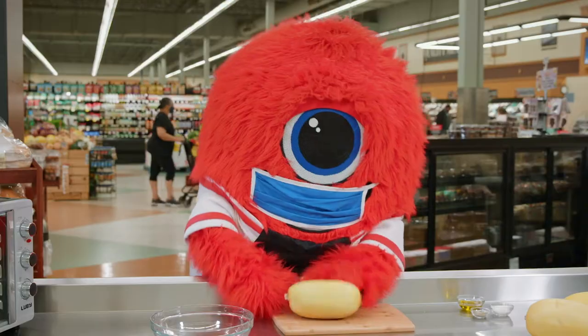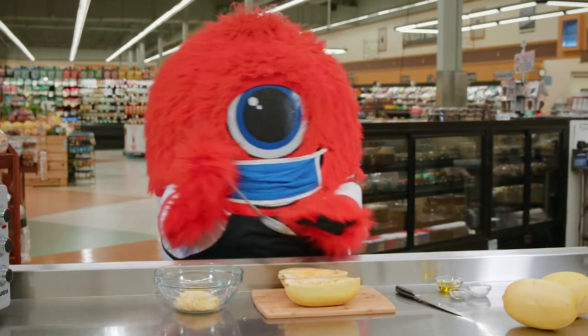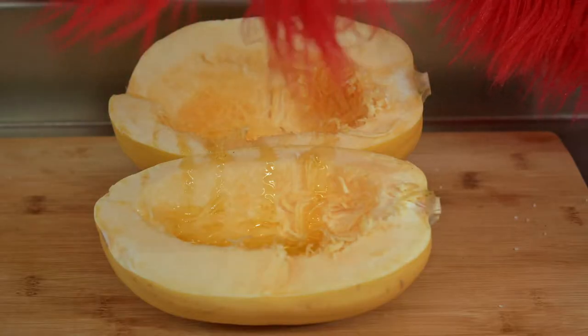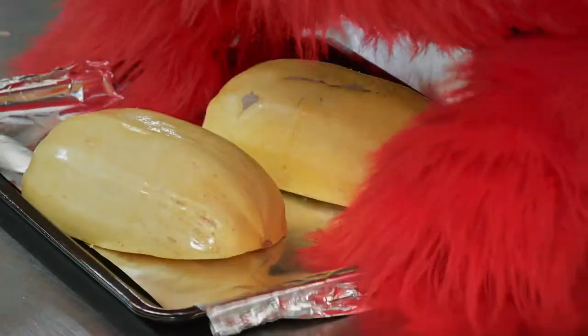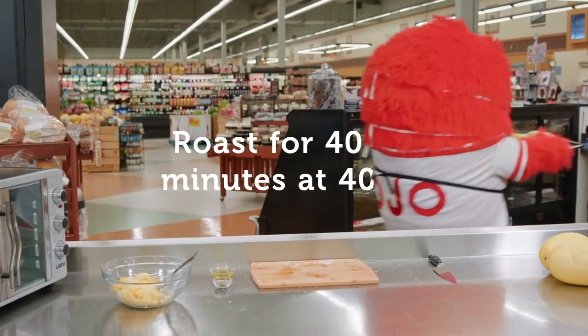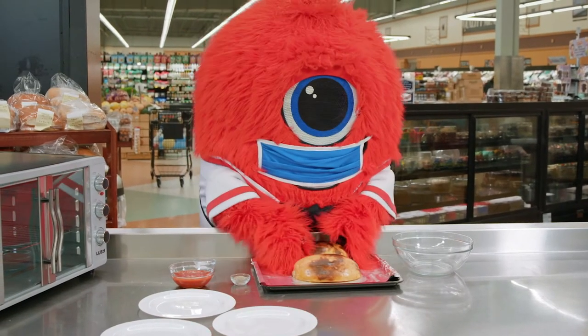Start by cutting the squash in half lengthwise and scoop out the seeds. Drizzle olive oil inside and lightly season with salt and pepper. Lay the squash flat on a lined baking sheet. In a 400 degree oven, roast the squash for 40 to 45 minutes until tender. Then let it cool for about 10 minutes.